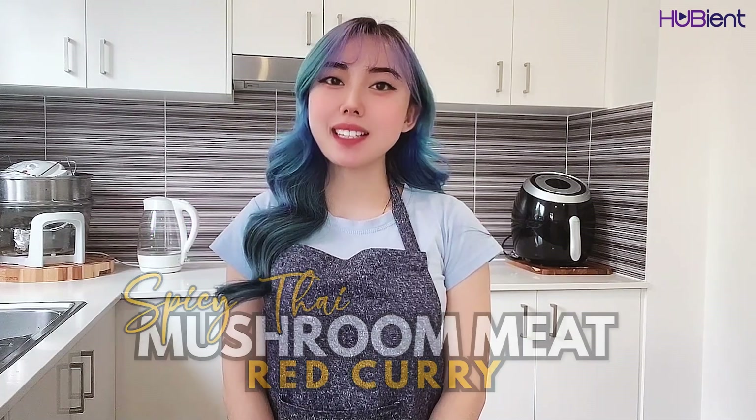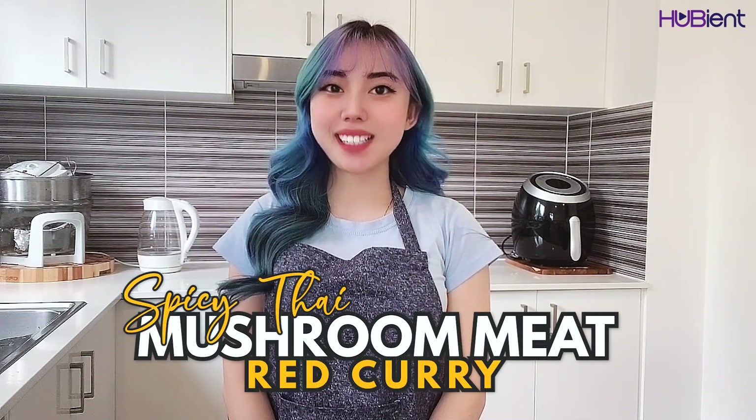Hello guys, welcome back to the HUBient Talents channel. My name is Kitty and today is going to be another cooking video. I'm gonna show you how to make a vegan dish — it's a spicy Thai mushroom meat red curry.